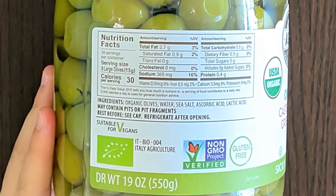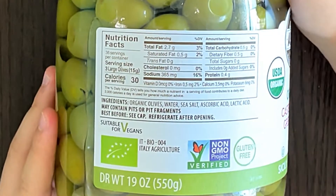May contain pits or pit fragments. Best before — refrigerate after opening.